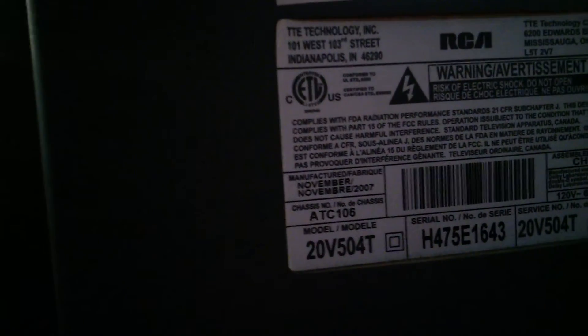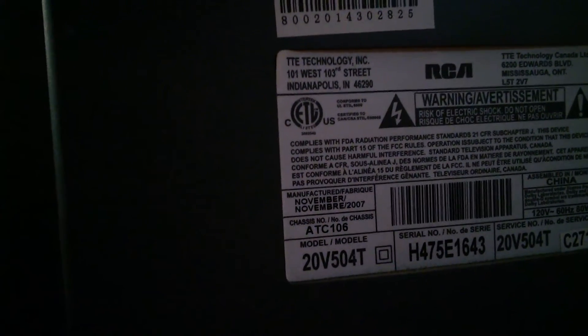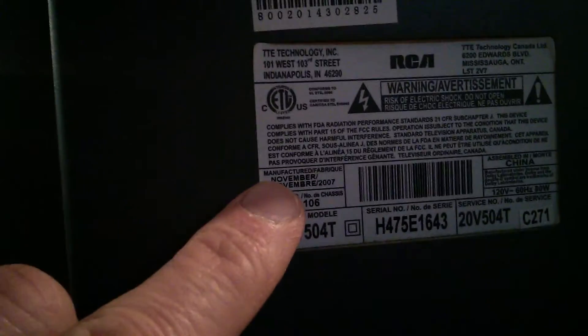I went to the back of this television and I checked right back here — it says manufactured November 2007. Very small print. November 2007.